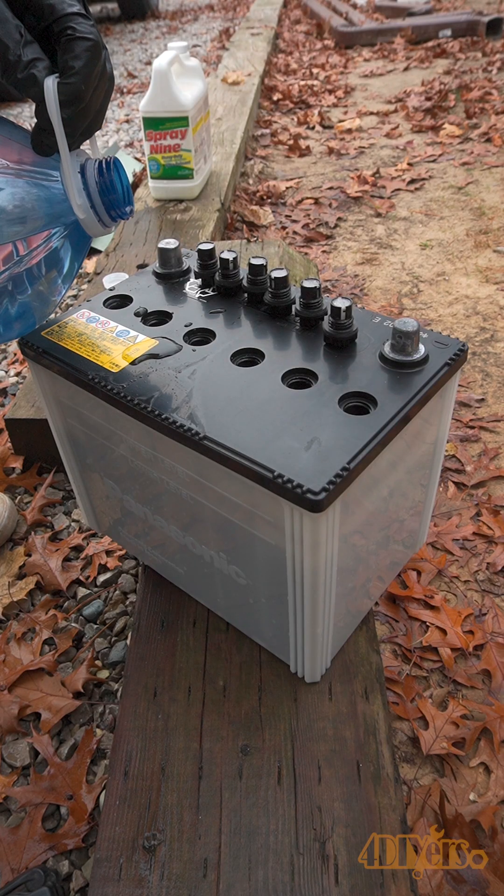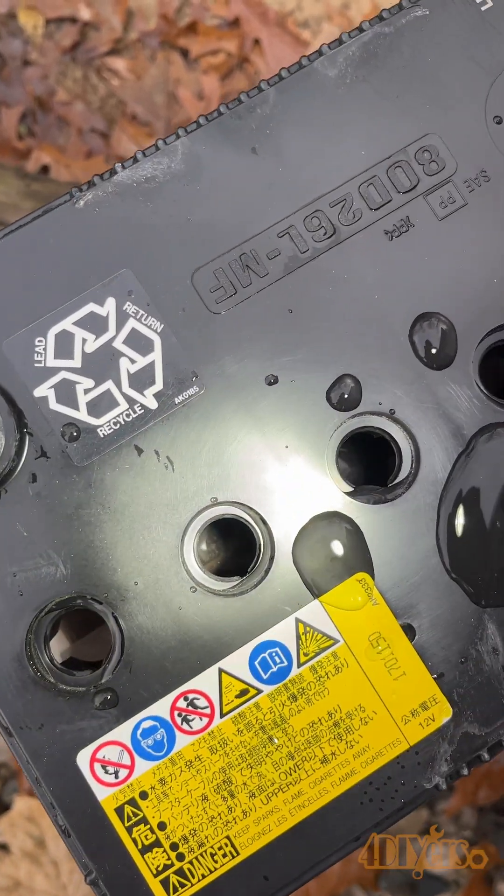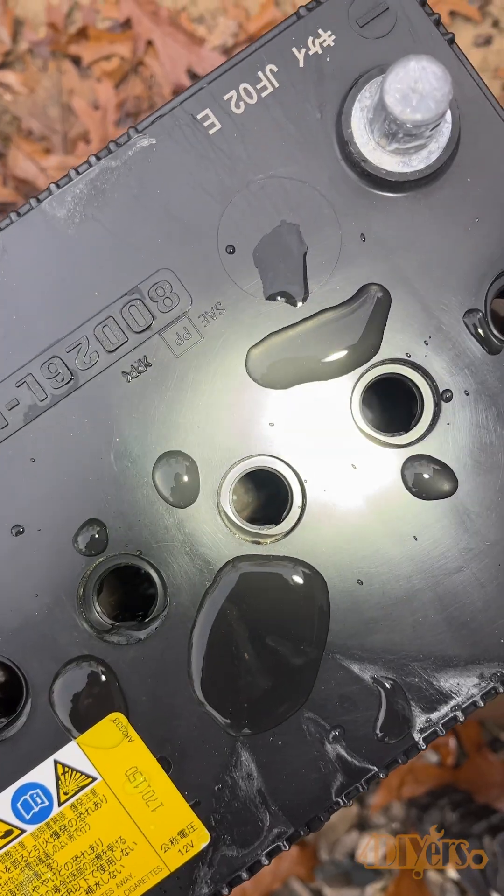Only add distilled water. Fill each of the cells until it comes up to the upper level line. Each cell must be filled individually — they do not connect. Do not overfill.